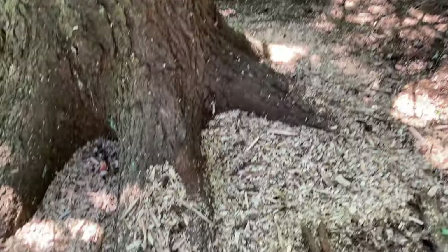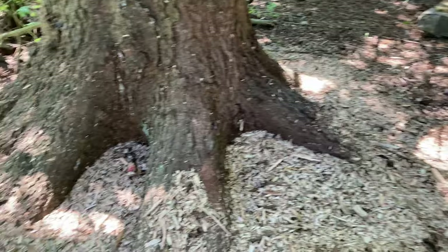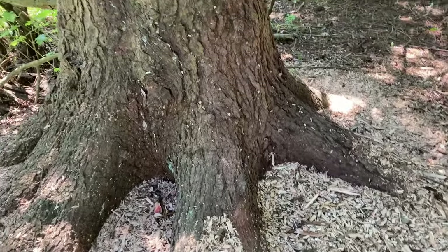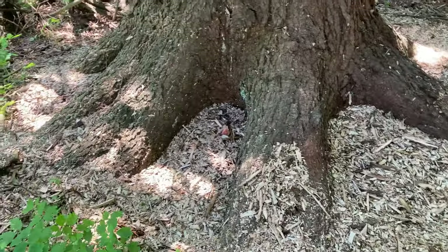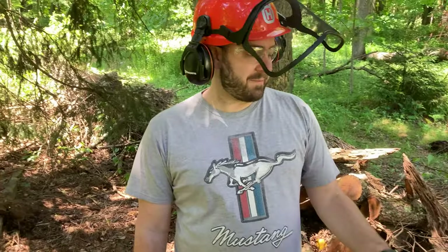If you had a trailer behind the chipper, the chips would go right into it — just direct the little chute down. If you didn't want chips to go that far, you could take the discharge chute off and let it blow into a pile right behind the chipper. For this location near the big pine tree, where pine needles are already on the ground, this is probably a good spot. I'm really impressed with the performance of the Split Fire chipper, and glad it has that nice Honda engine — a good, reliable engine. We've got lots more to chip up, but that was a basic intro on how to start it, operate it, and follow the safety procedures.